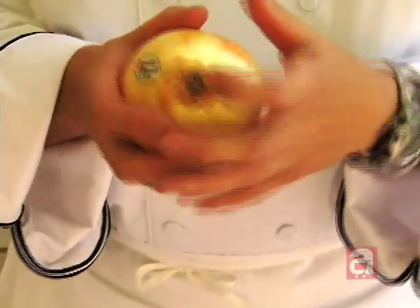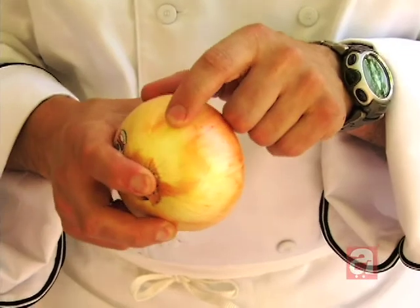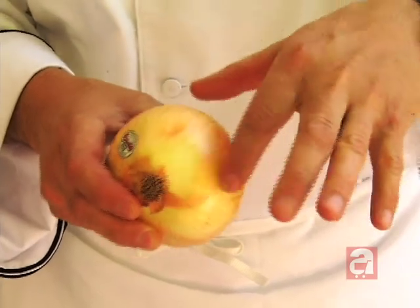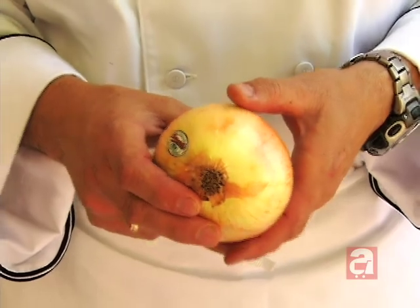We're going to go grab some onions. On the back of your onion are the roots. The root part keeps all the layers together, so if we keep that intact while we cut wedges out of them, that keeps all your layers together so they won't fall through your grill, and you can grill your onions.